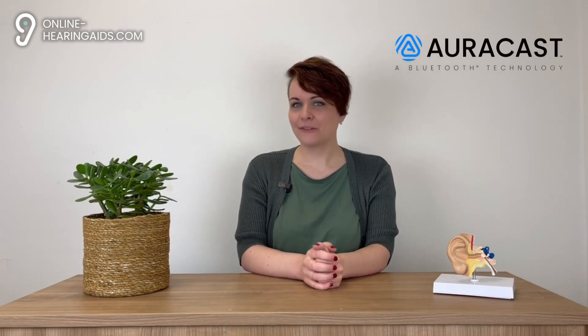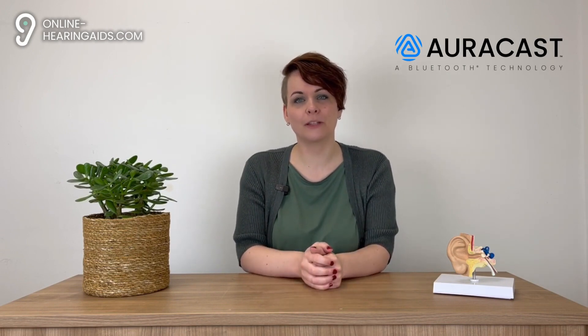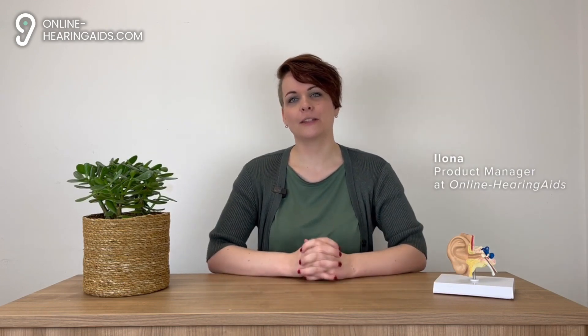In this video, we will talk about AuraCast Bluetooth — what it is, why it is important, and how the induction loop system will be replaced by it. My name is Ilona, Product Manager at Online Hearing Aid, and today we discuss a technology that will not only impact hearing aid users, but also everyone with headphones or earbuds, namely AuraCast Bluetooth.